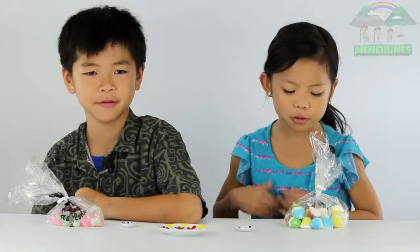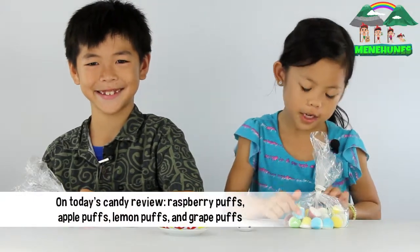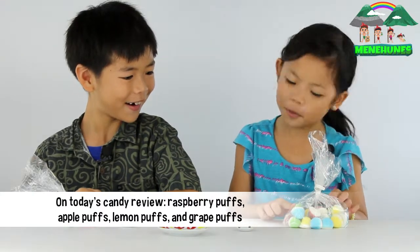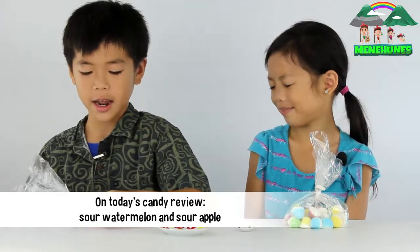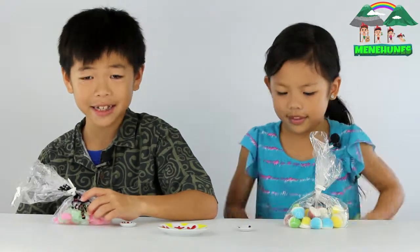Today we have two types of candy. We have raspberry puffs, apple puffs, lemon puffs, and green puffs. And over here we have sour watermelon and sour apple. We got these from Candy Crystal.